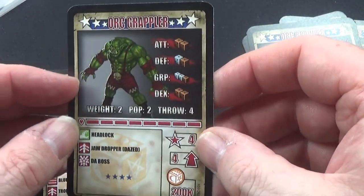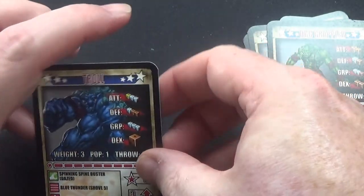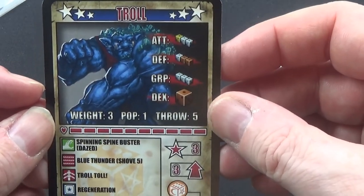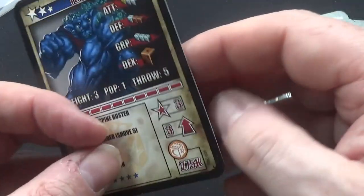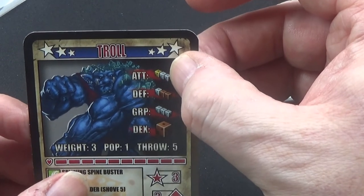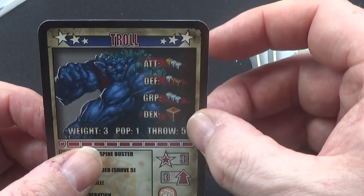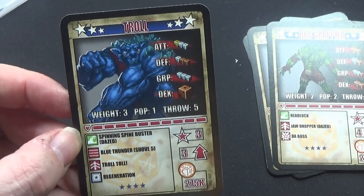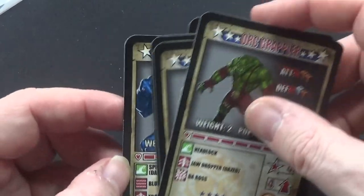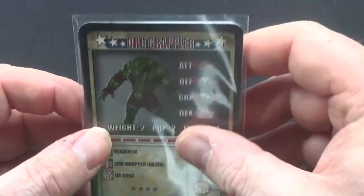The Orc Brawler uses two bronze dice for attack. The Orc Grappler has two bronze dice for attack, one silver one bronze for defense, and two silver one bronze for grapple - because he's big and strong. Even though they're both orcs, the Brawler is more for punching and kicking, while the Grappler is for picking up and throwing opponents. And then we have the Troll - his attack is one gold and two silver, defense is one silver two bronze, grapple is three silver, and dexterity is one bronze.